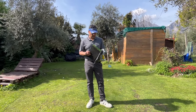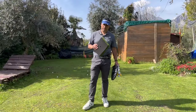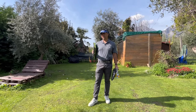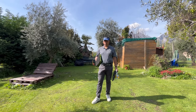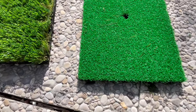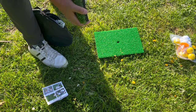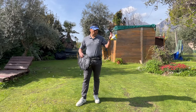Welcome back to another video. Today I'm going to do a product review on a chipping net that you can use in your backyard or in the park. I received this product free of charge, so full disclosure there. You get two mats — one rough, one fairway — a chipping net with the rods to assemble, instructions, and some foam balls along with real balls.